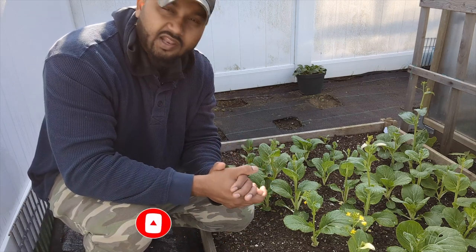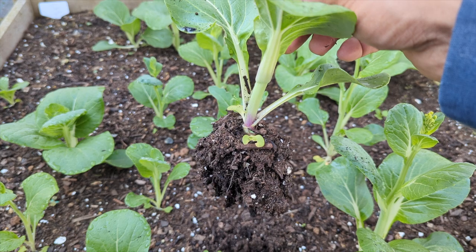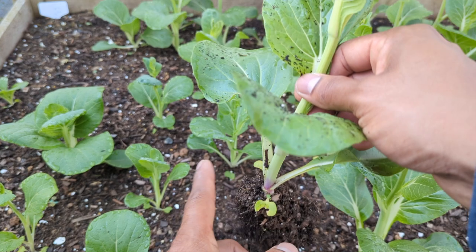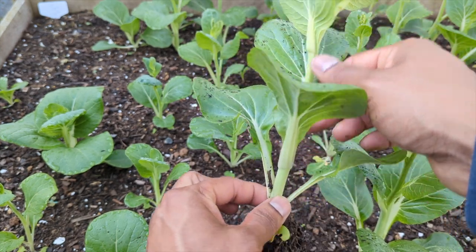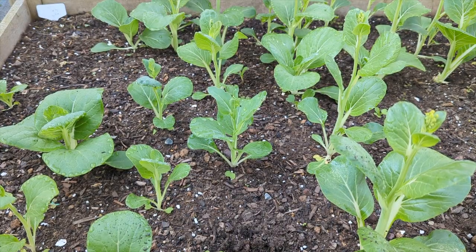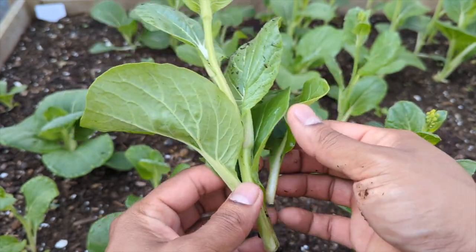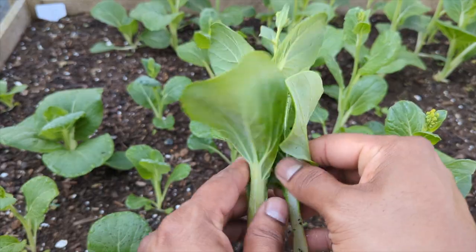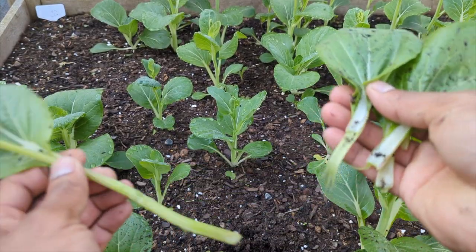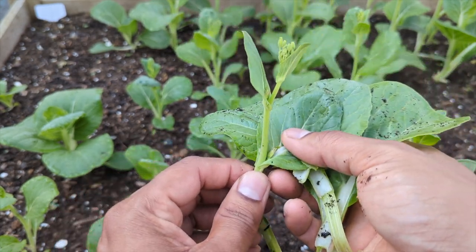I'm going to show you guys how to pull this out from the root. You see the root is not that big. You want to make sure you get all your soil out of the bed. Break it off all the way to the root part — that part we garbage, and this part we harvest. I break off all the leaves like that. They got muddy but I'll wash them — always wash your stuff off, you never know if you've got slugs or bugs.